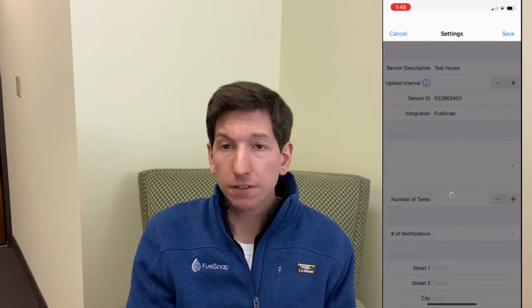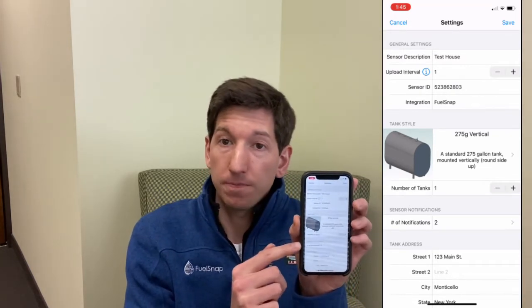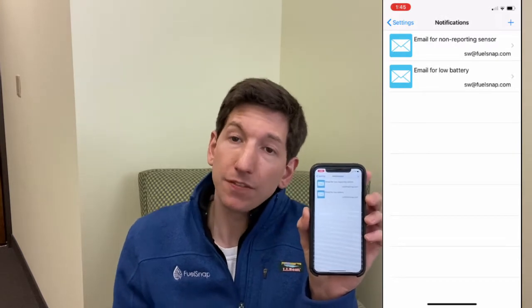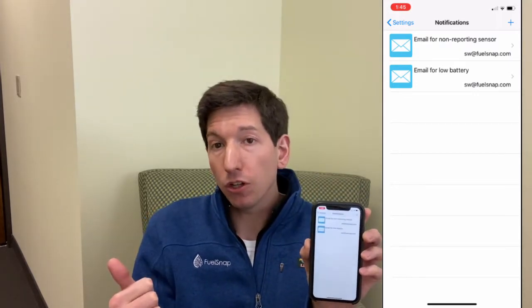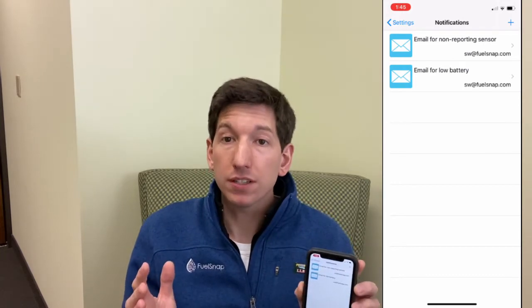The other thing you can do is configure an alert. In your app, you've got notifications. In my particular case, I've got two notifications set: email for non-reporting sensor, and email for low battery. The way I manage mine is — when I get the email for low battery, I order the batteries. When I get the email for non-reporting sensor, that means my sensor has been offline for a few days, and it's definitely time to change the batteries.